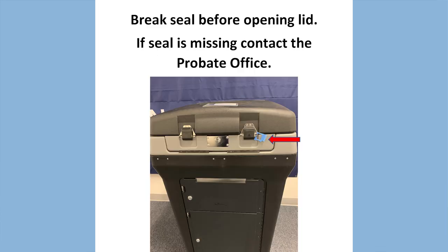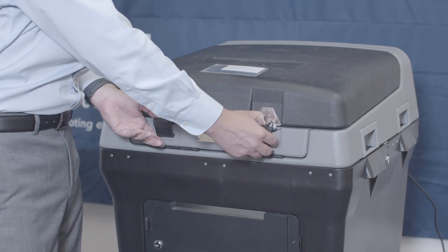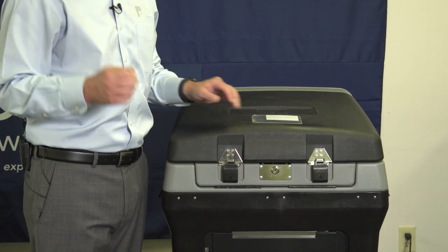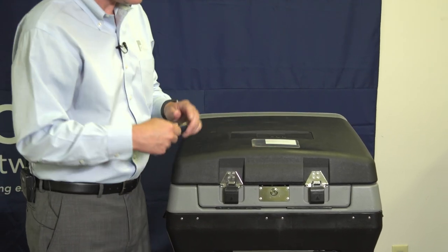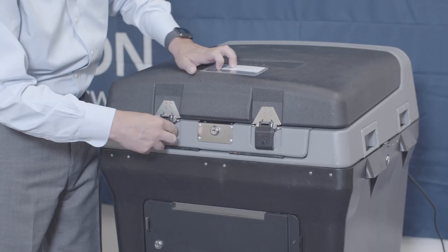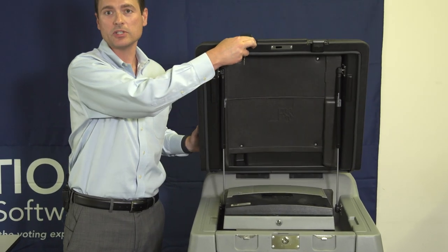Next, let's open the unit itself. Unlatch the lid, then use your silver flat key to unlock the lid and open the lid fully.